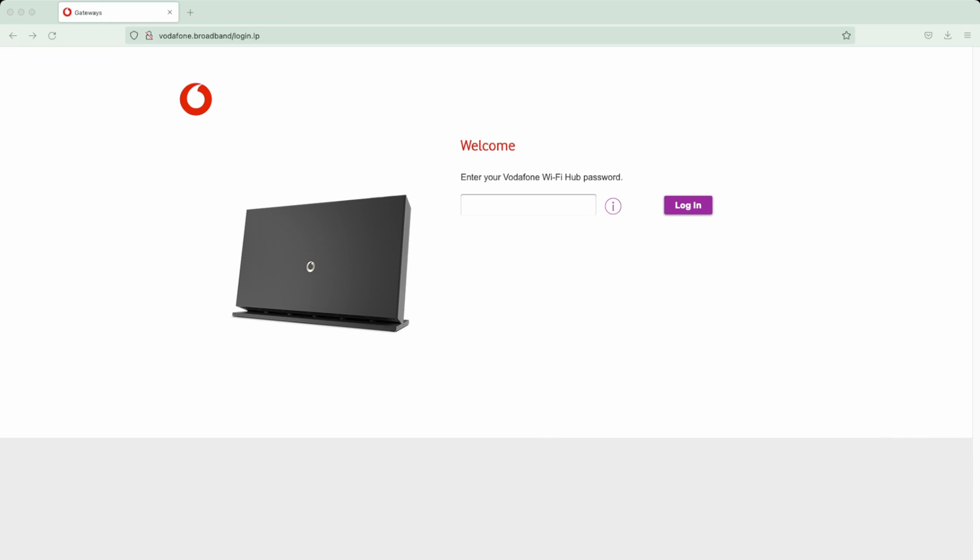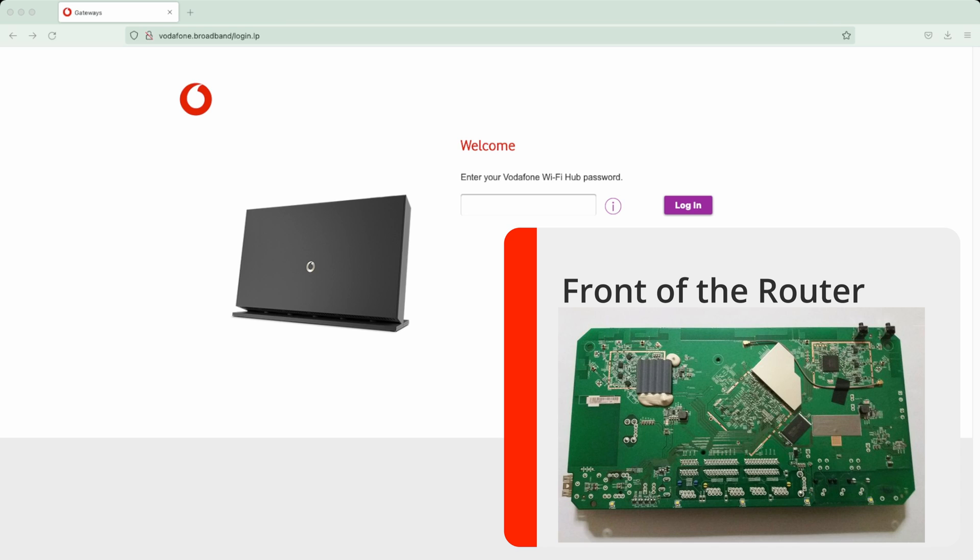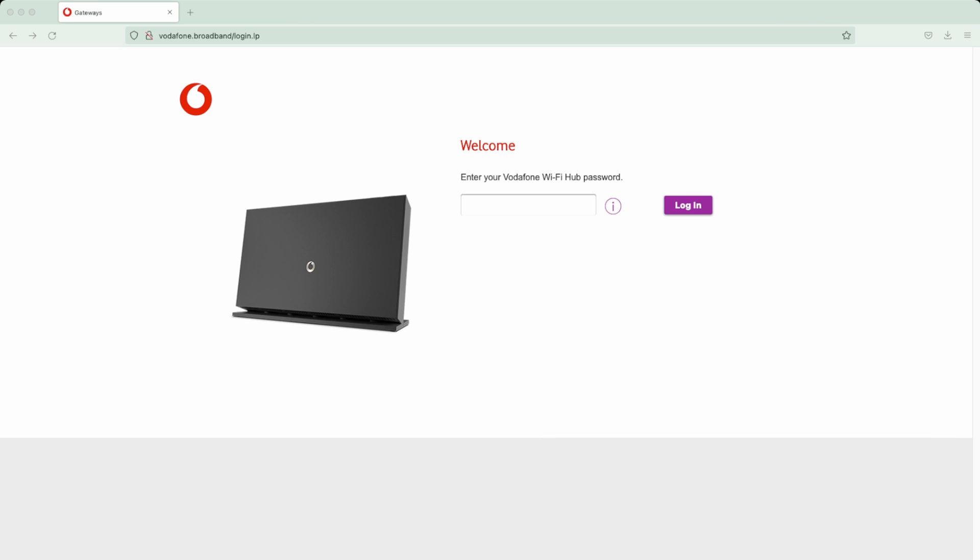If you are on gigabit like I am, it's probably advisable once you've got your internet set up and stable on the standard ISP router to change over to a third party. But you will need to ask for details - if you're setting up an Asus or third-party router you'll need to go to Vodafone online support, ask for your login details, and also set up VLAN. If you're interested in me doing a video on that, just let me know and I can create one.